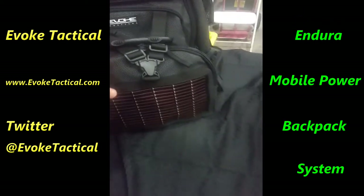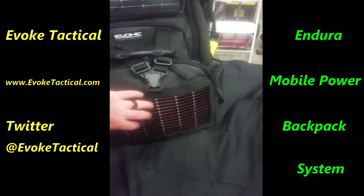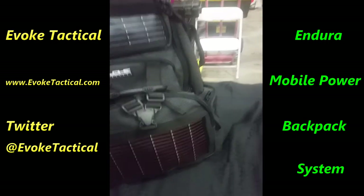This is detachable. You can get two battery packs — have one here charging off the solar and then one running up here.